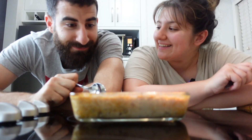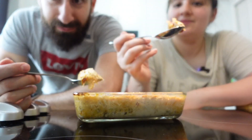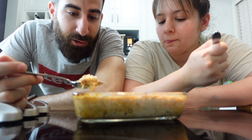Here we have the Umu Ali done. Let's try it — I'm looking forward to this. Egyptian bread and butter pudding, that's what they say. Mmm, what do you think? Tastes like honey.